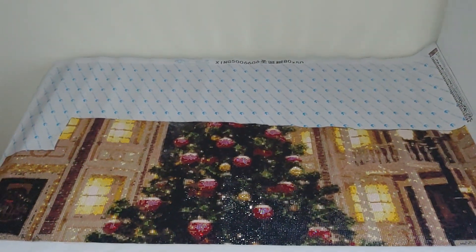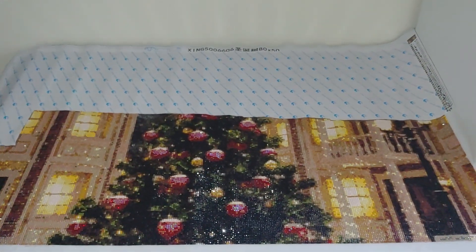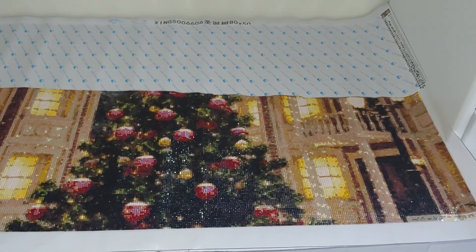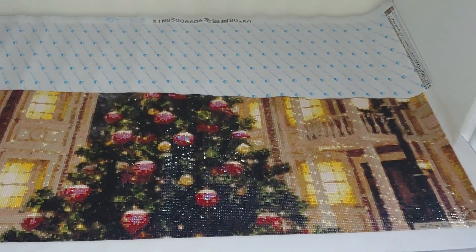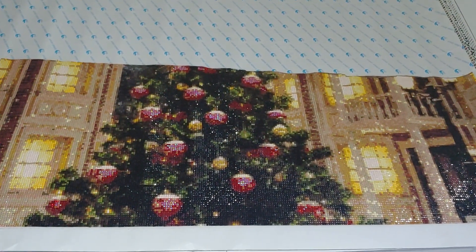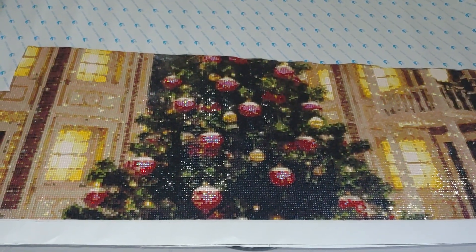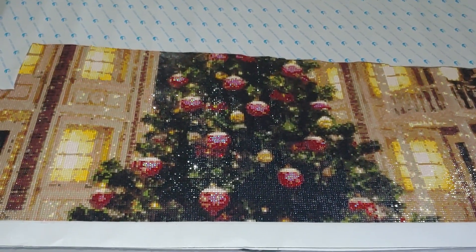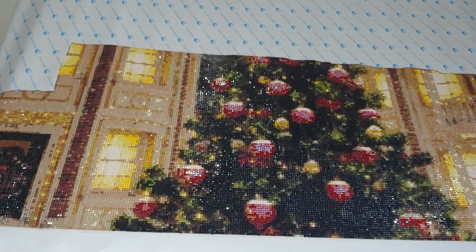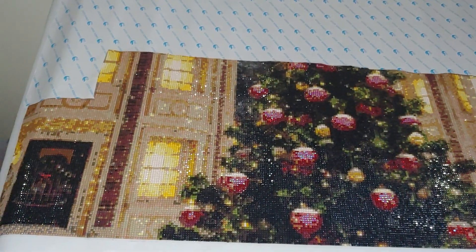Hello, my name is Natalie, welcome to my channel Diamond Painting by Net. The frustration with diamond painting of the kit that you see now on your screens has reached its maximum. Those of you who follow my channel know about the problems I've encountered with this brand. I've complained many times about the terrible quality of these kits. The name of this brand is Zui Star.